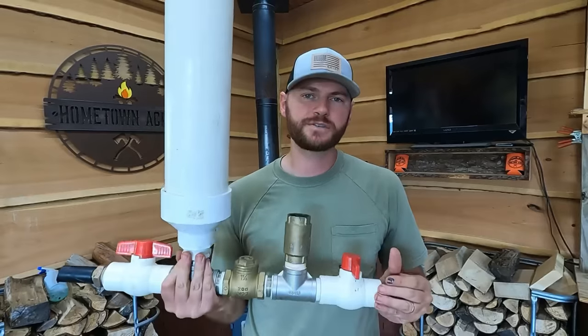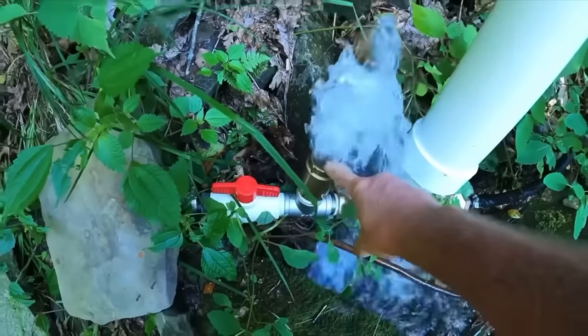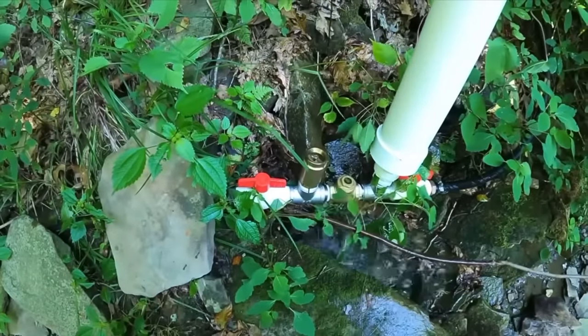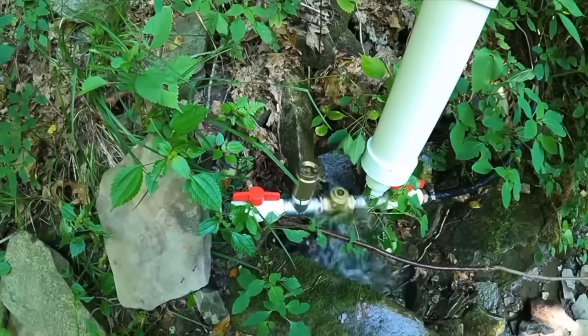Hey everybody, Adam here with Hometown Acres. Welcome back. Today we are going to make some finishing touches or modifications to this hydraulic ram pump. If you guys caught a couple videos ago, we built this hydraulic ram pump as an alternative to finding a water source for our pond.